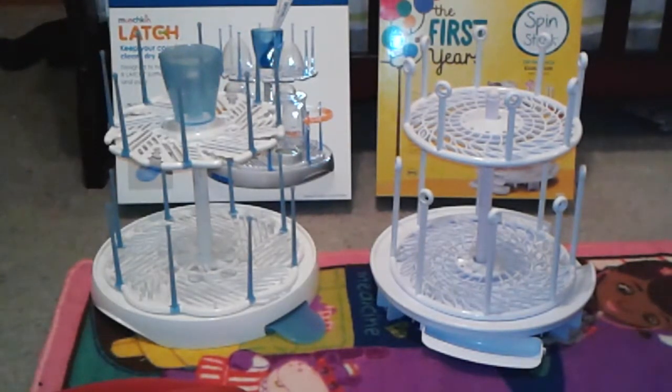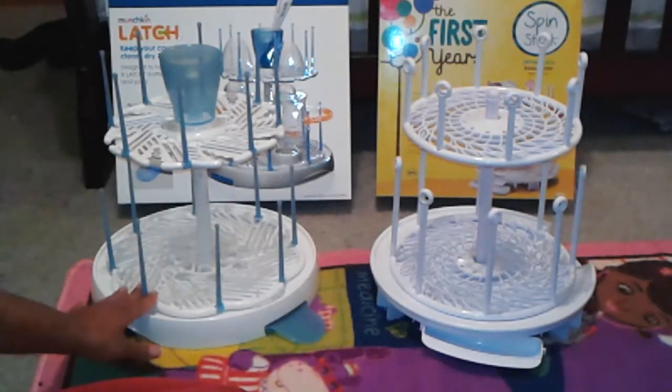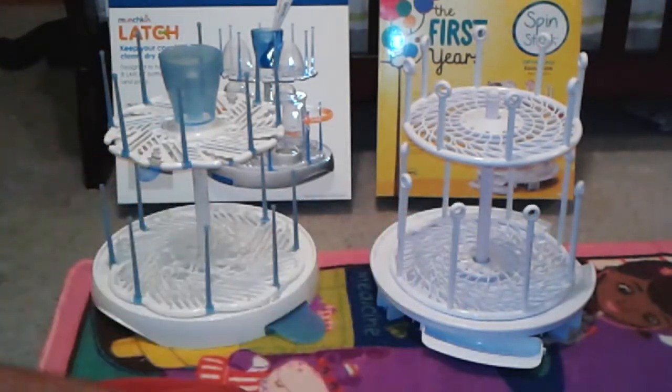Both of these products were purchased on Amazon. The Munchkin Latch was purchased at $13.70 and the First Years Spin Stack was purchased at $11.47 — a difference of $2.23. I have been using both of these products for about six weeks now and they've been great to have.